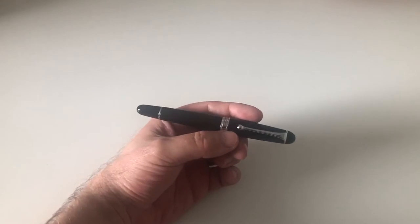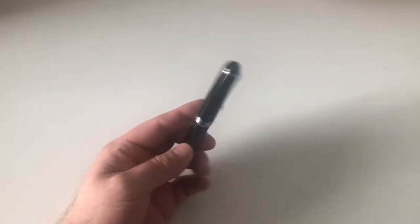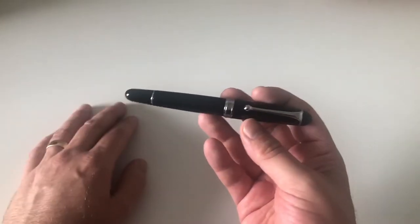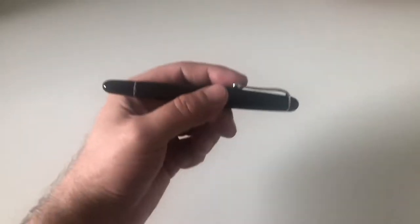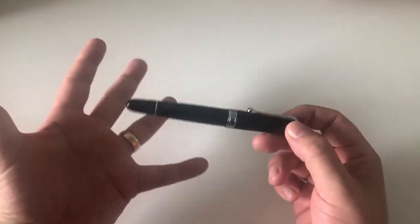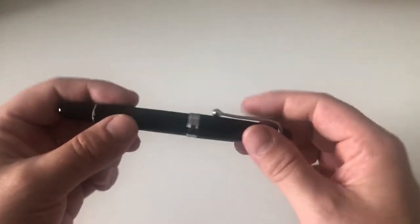The pen is rather girthy, which is very nice. One thing I noticed straight away when I took the pen out of the box is that it's extremely lightweight. I would have expected this pen to be a lot heavier. It's all resin, so it's not heavy material, but this pen really is a featherweight. So if you like large girthy pens but don't want heavy pens, this really is the pen for you.